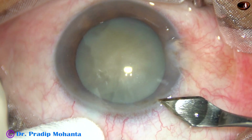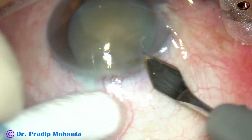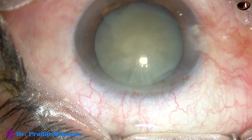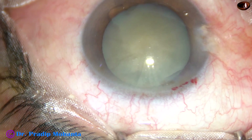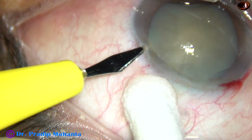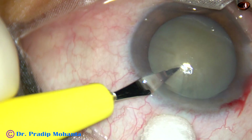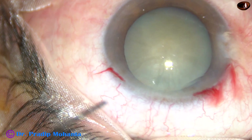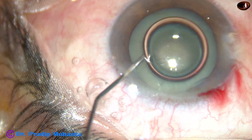This is the main incision on the posterior aspect of the limbus with a 2.8 mm keratome. In this case, I am doing only one side port, which is about 3 o'clock hours away from the main incision.